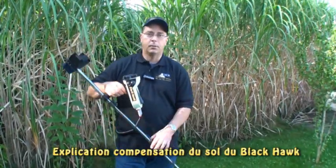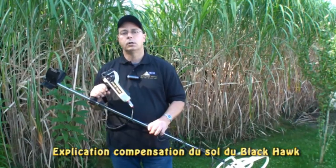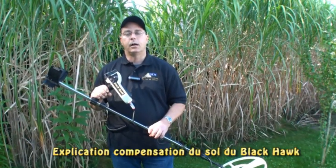I'd like to introduce the new OKM Blackhawk. In this short clip, I'm going to explain how to ground balance the unit.